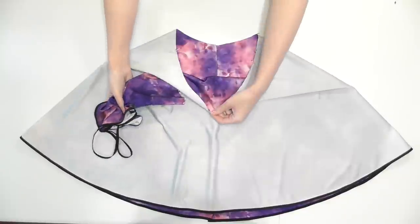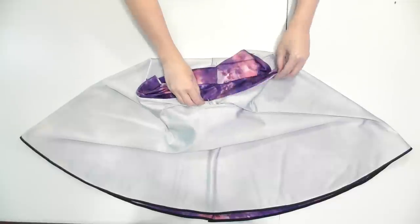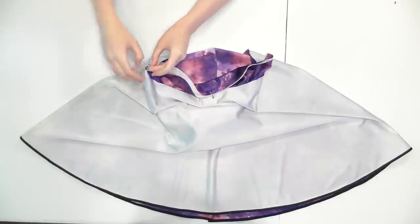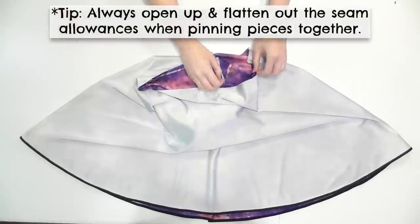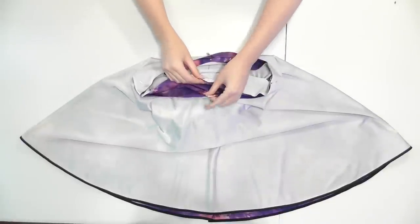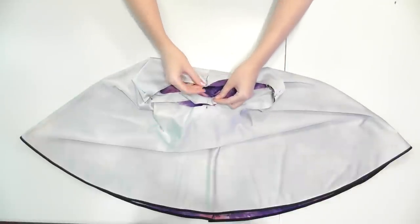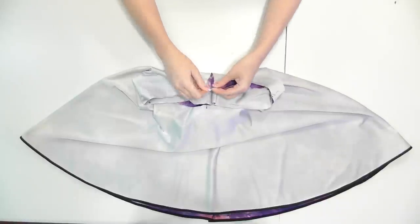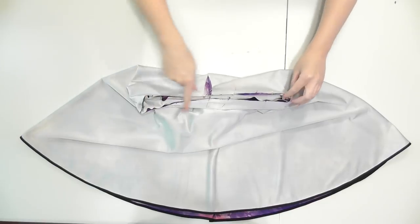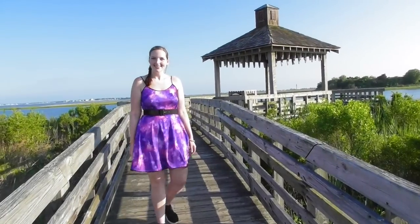Lay the bodice upside down so the front side is facing up and slide it neck first into the skirt so the correct sides of the fabrics are facing and the waistlines line up. Match up the bodice's side seam to the pin on the side of the skirt and pin them together, and match up and pin the opposite sides too. Match up and pin the center fronts together, and match up the center back of the bodice and seam on the skirt and pin them together. Pin frequently around the rest of the waist and sew with a stretch or zigzag stitch to complete the dress. Thanks for watching and have fun wearing your new creation!